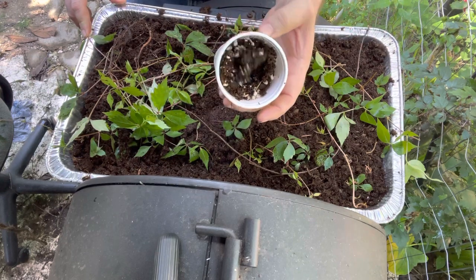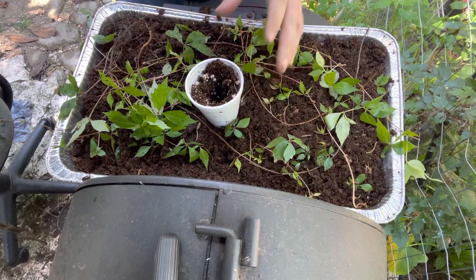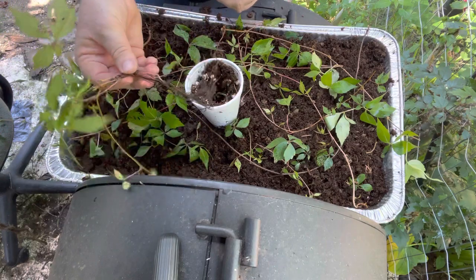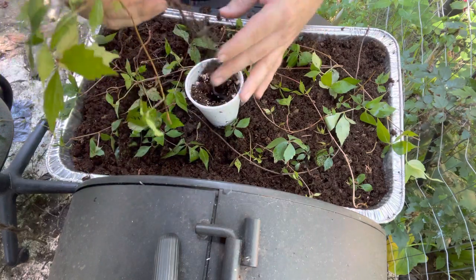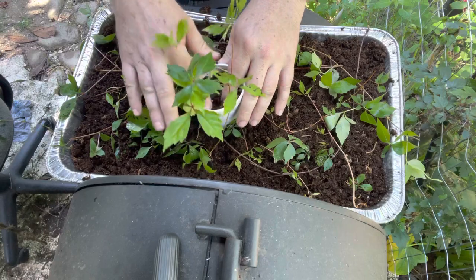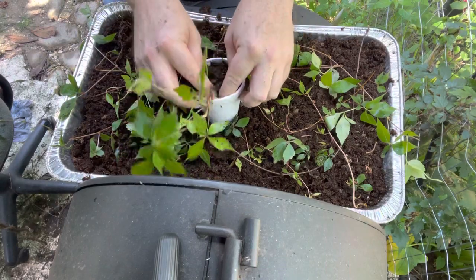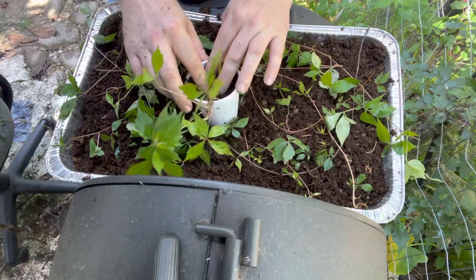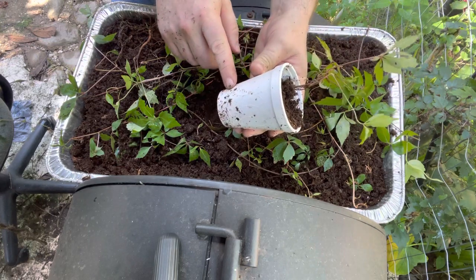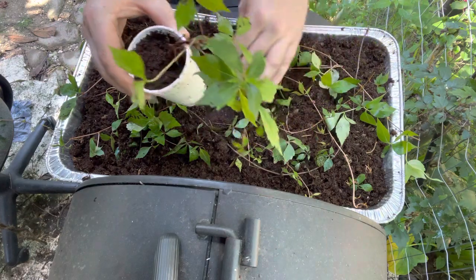I wanted to show you using styrofoam cups - this is a perlite peat mix. Sometimes when I sell these, they come in a long root, and sometimes they'll come individually like this. You can put that into a styrofoam cup. The smaller individual ones go into a wet peat moss. I put holes here just a little ways up so that when you water these, it'll have a water reservoir and it won't completely dry out - you don't want the plant to dry out.